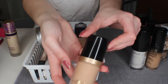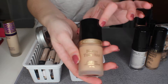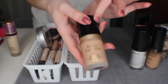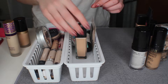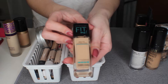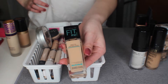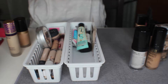I also have the Too Faced Born This Way foundation — I do like this, it is a little too dark for me but it will match more soon because it will be summer. And I have the Maybelline Fit Me Matte and Poreless foundation. I think it's okay — I don't know if I'd repurchase it but I still want to give it more shots so I will keep that.